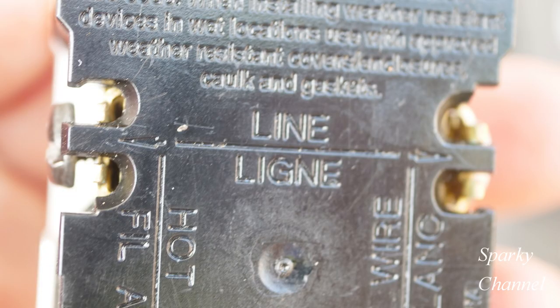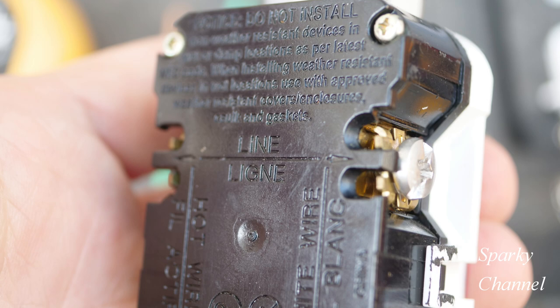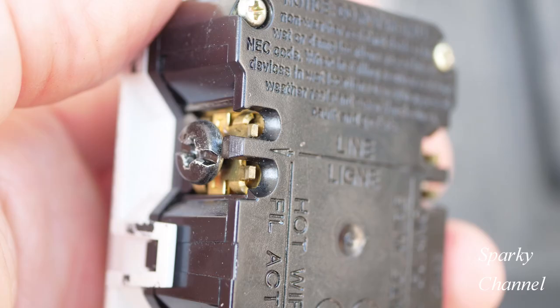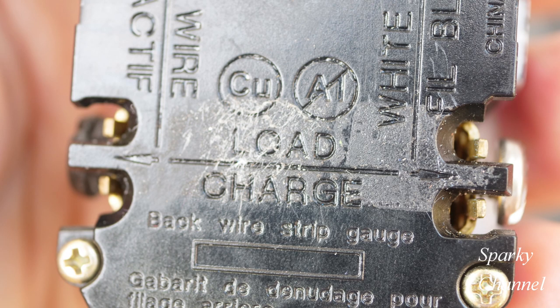Now before we install the new white neutral and black hot wires, let's look at the back of the GFCI receptacle. This is the line area — that's where the hot and neutral of your line cable go; they attach to the line area of the GFCI. If I were to install our new neutral and hot wires here on the line area, our new downstream receptacle would be powered but it would not be protected by GFCI. This is the load area of the GFCI, where I put the white and neutral pigtail wires that go to the adjacent receptacle.